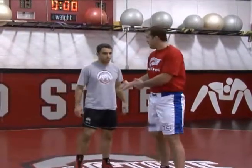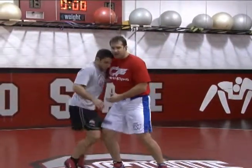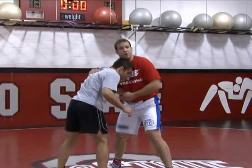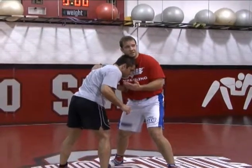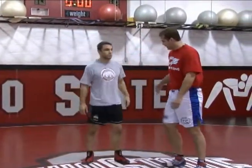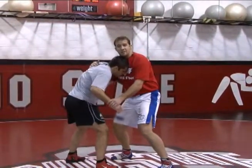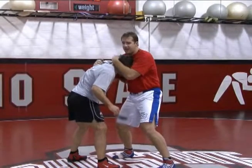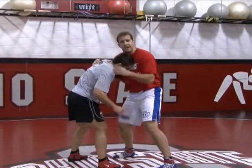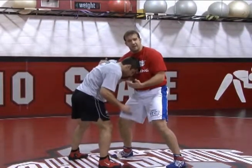The most common reaction from your opponent is for him to square up. Because if I have angle, leverage, and no space, a good opponent is going to want to make space and get squared up. I've got to prepare and anticipate for that. When I'm here, he makes space, puts his head in my chest — now I don't have an angle, I don't have much leverage, and I don't have space. My opponent is squared up, his head's in my chest, and I'm kind of out of options — at least you would think.